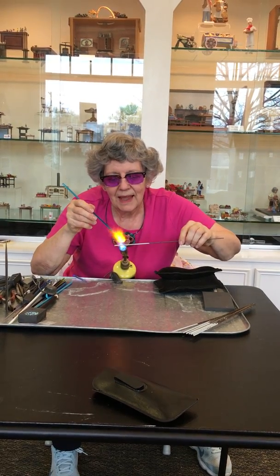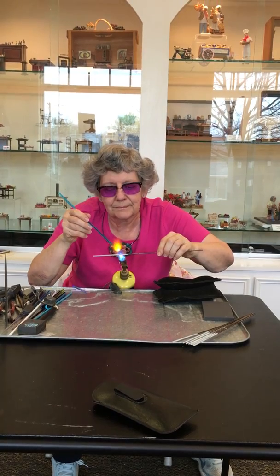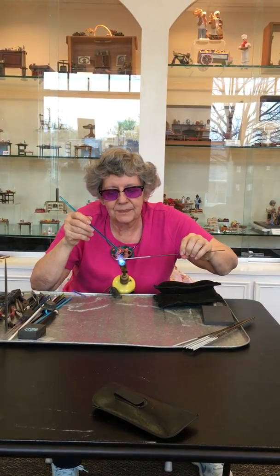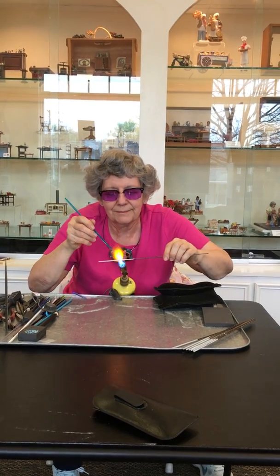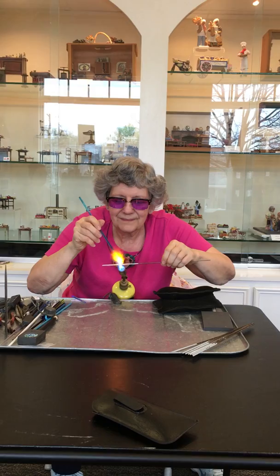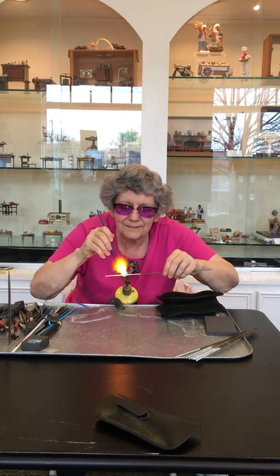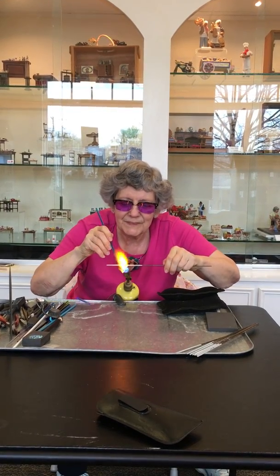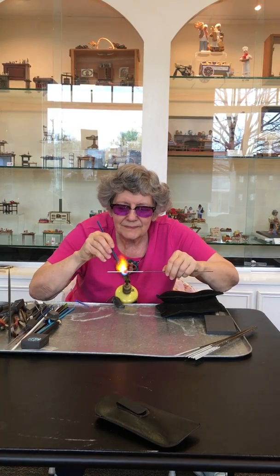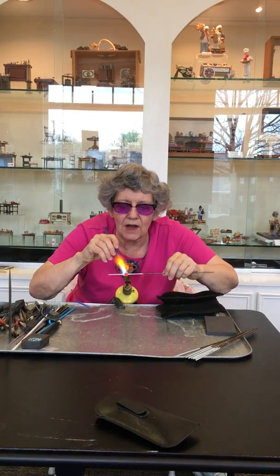And my glass. I'm literally going to wind on a little bit and get my bead release blowing. See that I'm just winding on glass.